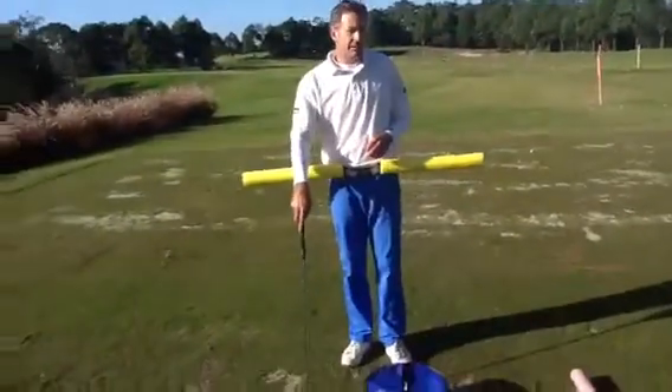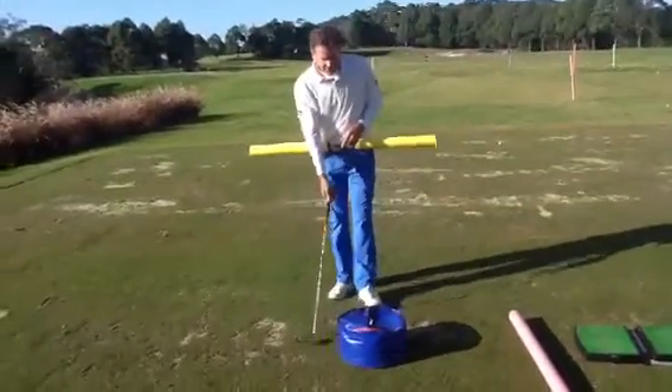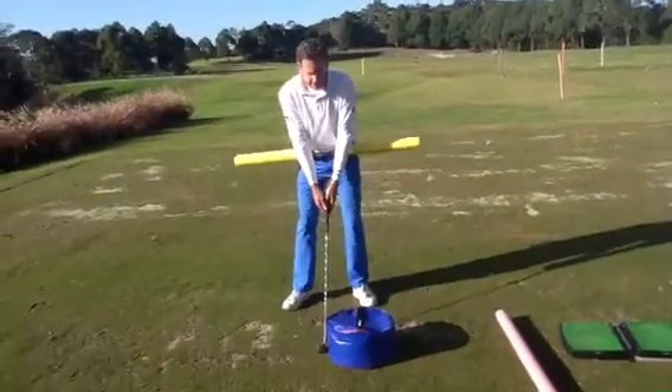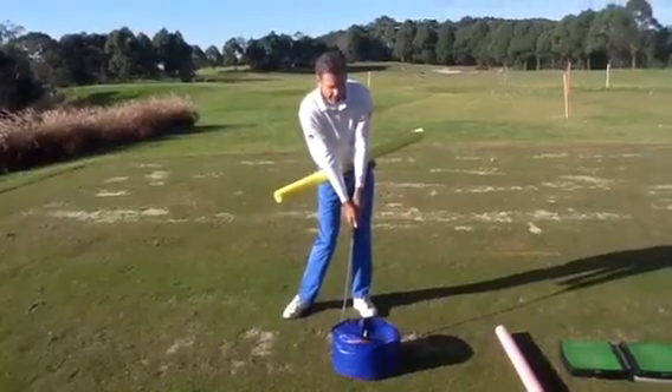The oldest one of these things is the impact bag, which Henry Cotton used to use — the old car tyre, but that was a bit hard. This is just an impact bag which you can buy in the pro shop, full of old towels. The idea is that you rehearse your impact, and you can clearly see where my hips are here.